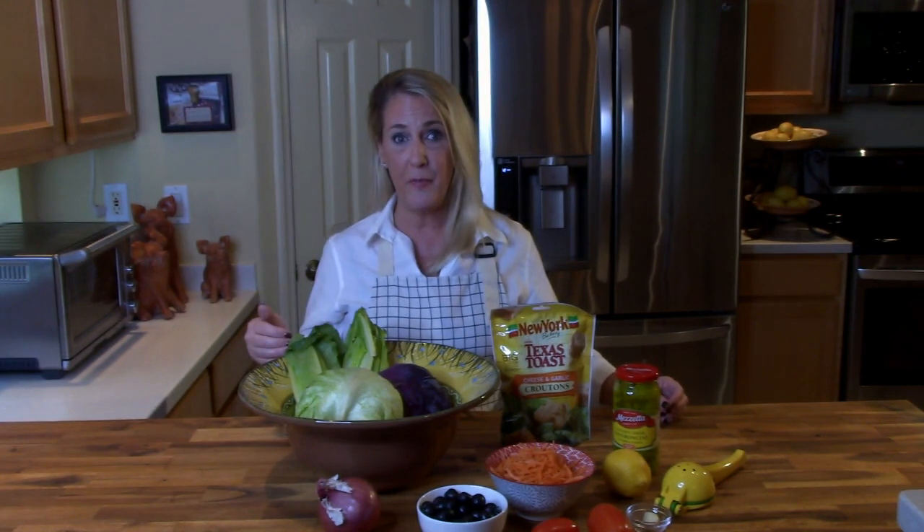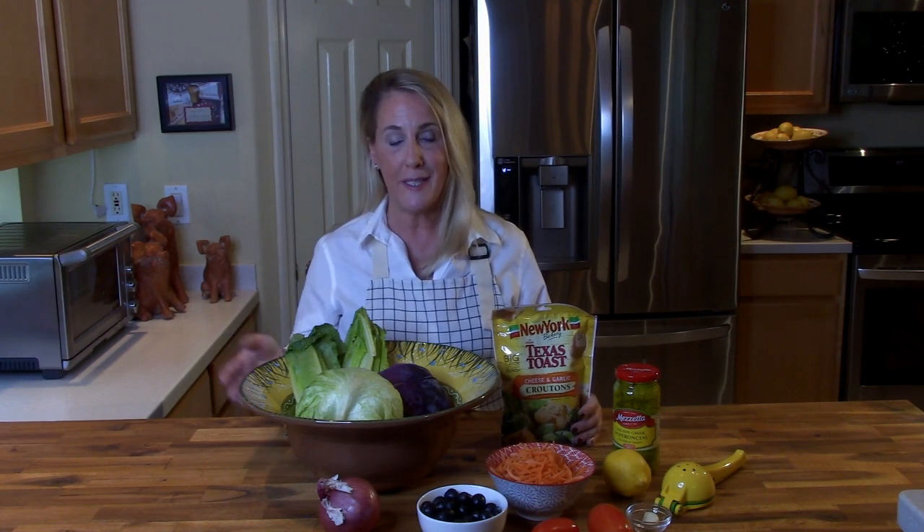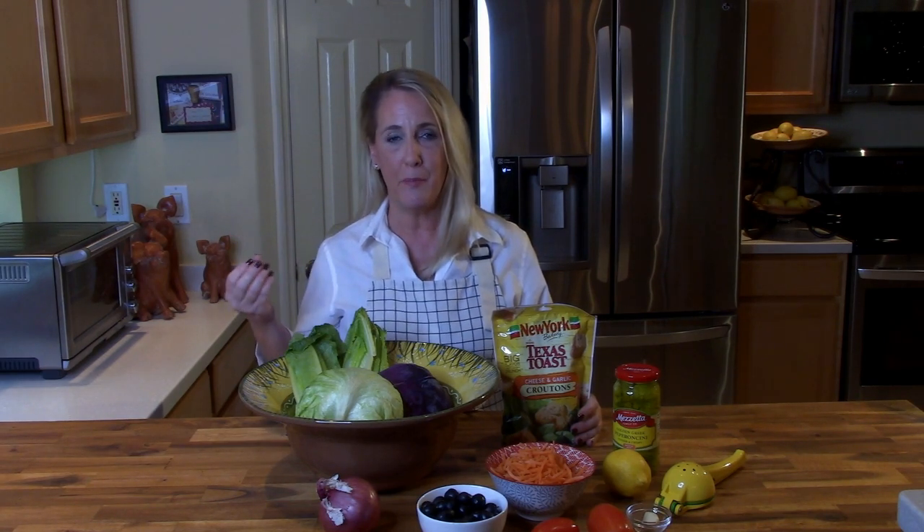Usually in my episodes I like to give a little backstory and some history about the restaurant and dish I'm featuring, but honestly I think I'd be more likely to win the Mega Millions than find somebody who has not had the bottomless bowl of house salad at Olive Garden. If you want to learn more about Olive Garden, hop on over to my Olive Garden Fettuccine Alfredo episode where I talk about the restaurant's history.